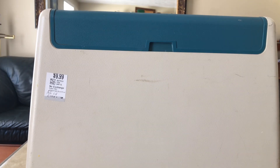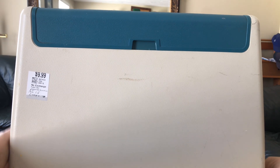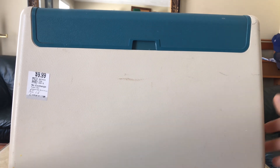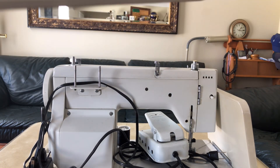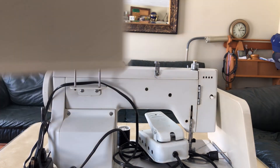One thing I noticed when carrying this home is that there are two latches and one of them will not clasp, so we'll see if I can fix that. Without further ado, let's see what we have here. I'm going to take off the lid. The $9.99 label is on the front and the case says 'Deluxe.'